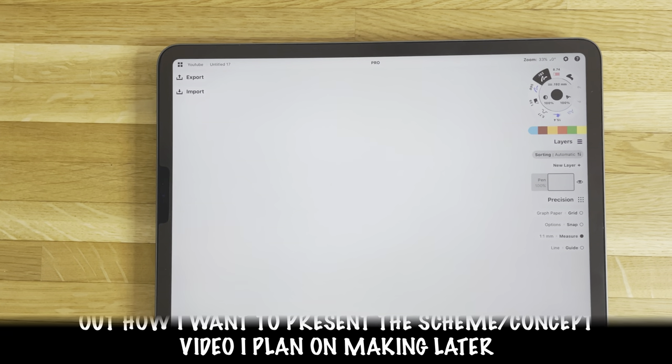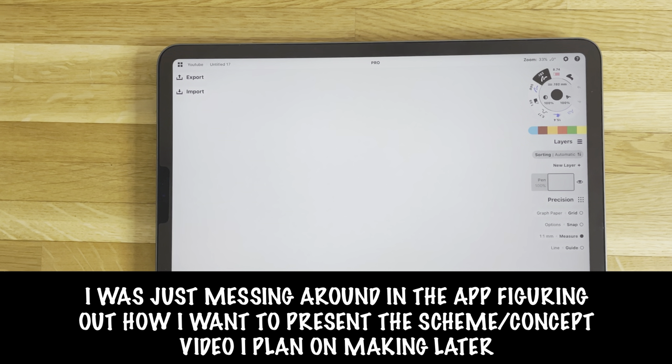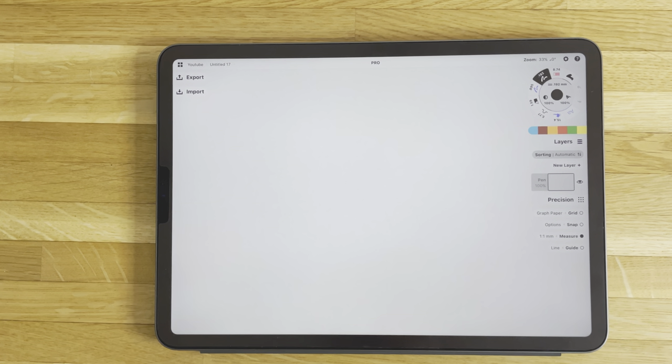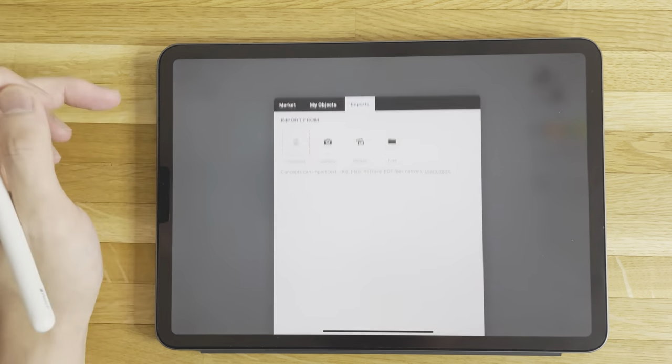Hey everyone, welcome back to the channel. I hadn't planned on making this video but I was messing around with the Concepts app, which if you're new to the channel is the app I use to do all my digital drawing. In my previous Concepts video I remember saying that I hardly ever used the measuring tool but didn't know why — but I think I've now found the reason.